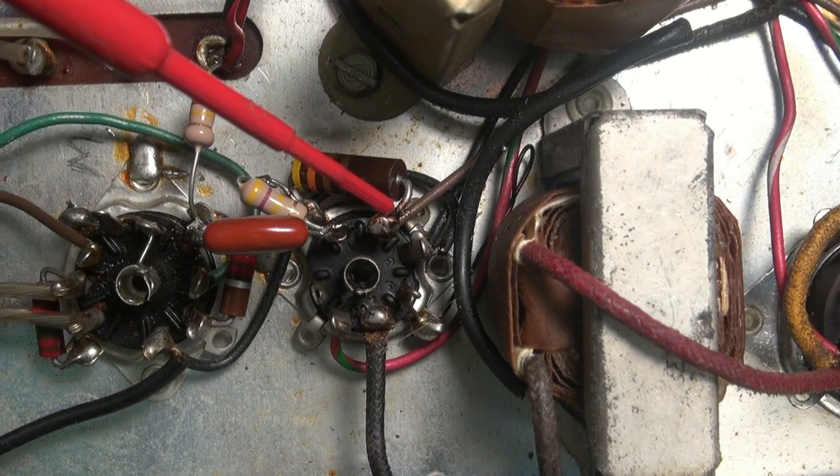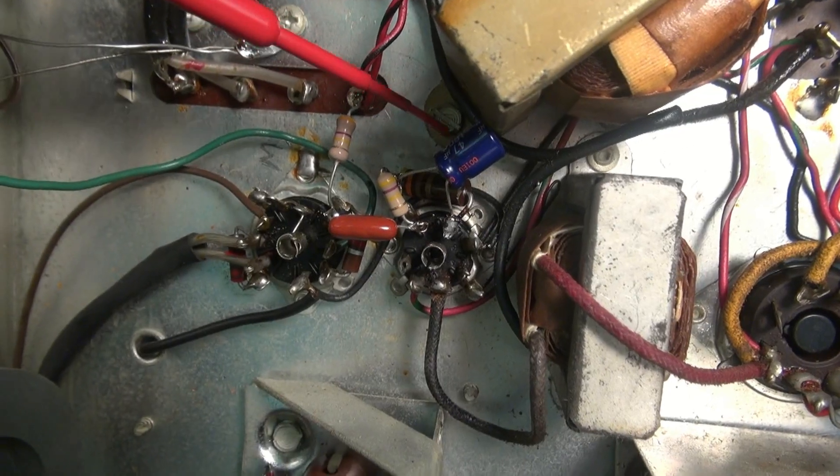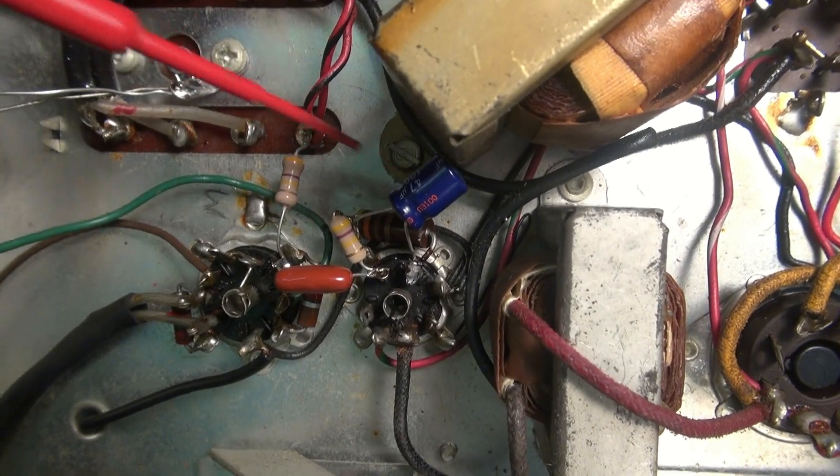Last step: we're going to cut this brown wire and replace it with a 47 microfarad cap. Last step complete — 47 microfarad cap installed, which gives you a little better low end on your audio.